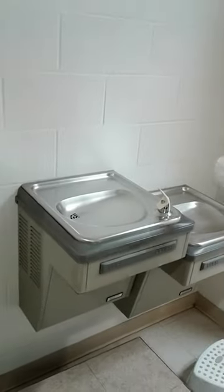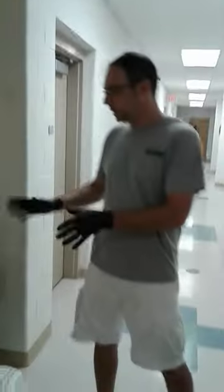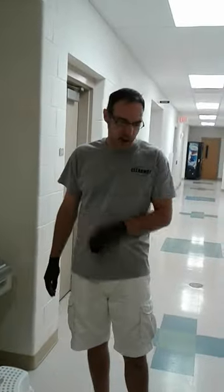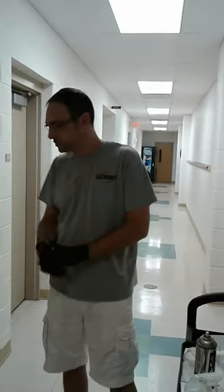Then just dry it. You can see that this water fountain is perfectly clean. There are no water spots and we had no need to use stainless steel polish on that — so don't use stainless steel polish on a water fountain, because there's no need to do that.